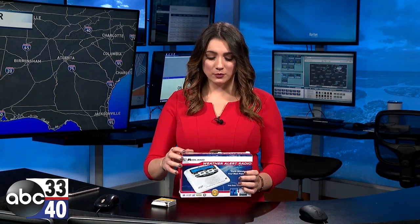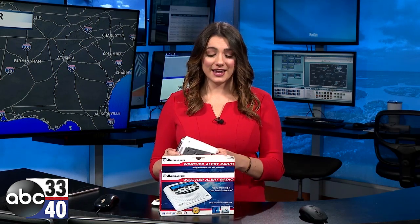This is your standard NOAA weather radio, and it will do the job — it will wake you up in the middle of the night and let you know when bad weather is headed your way. It runs on batteries and a power source connected to the wall, so it's got a backup source of power. If you lose power for an extended period of time, you'll still be able to get your forecast and your warnings.